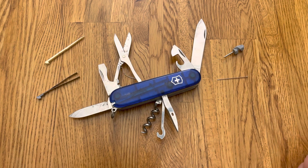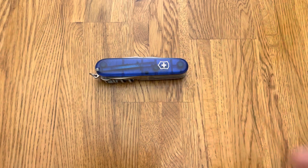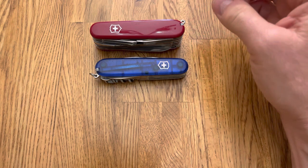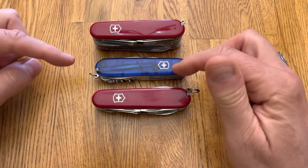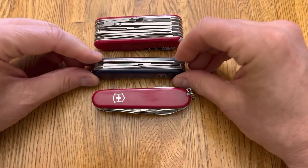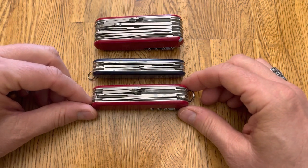Let's look at some size comparisons. This is three and five-eighths inches long, or 91 millimeters — it's one of their 91 millimeter knives. Here it is next to a Swiss Champ, and one of my favorites, the Victorinox Explorer.